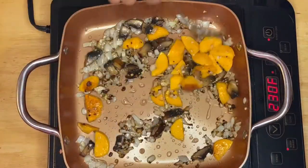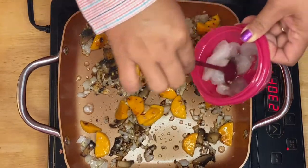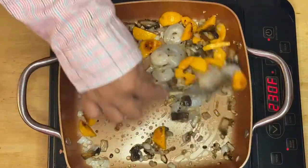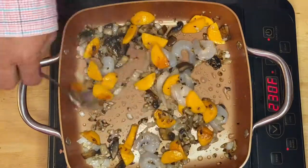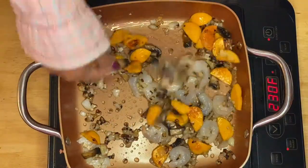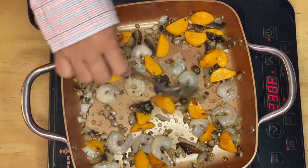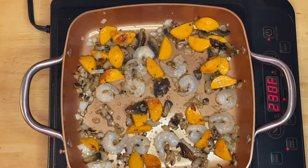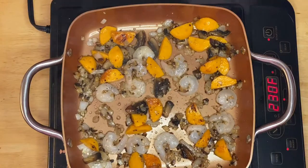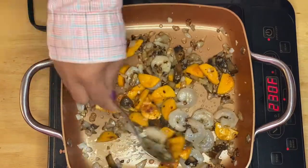After a minute, you'll notice the prawn balls are already browned. Next, we're going to add the shrimp — the shrimp I have here is already peeled, so it will be easier to eat with the Bihon noodles. Then I'll add just a little bit of pepper to taste.